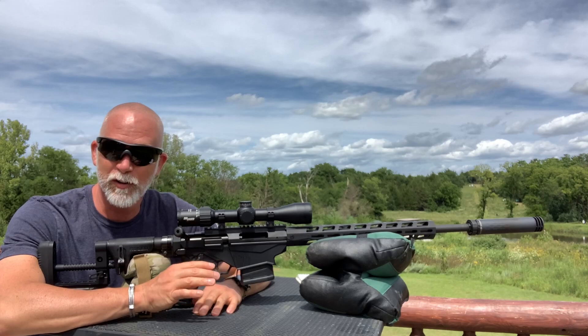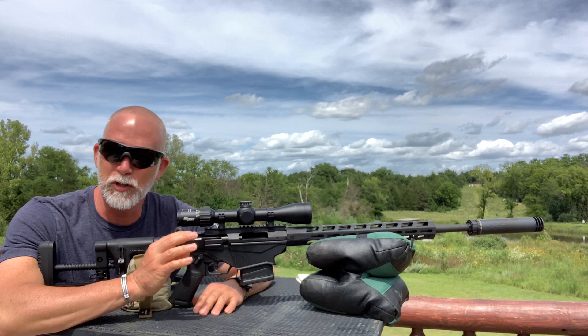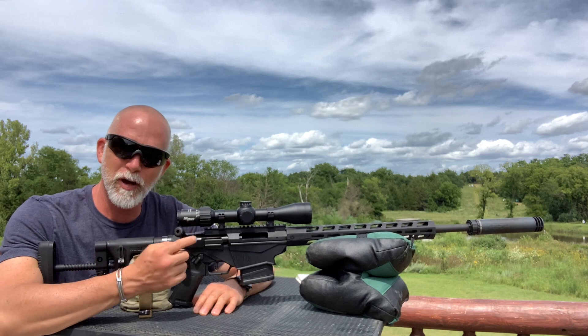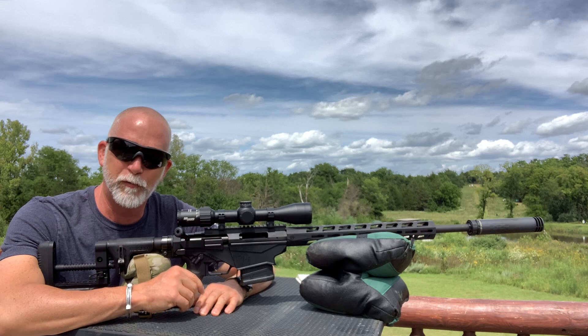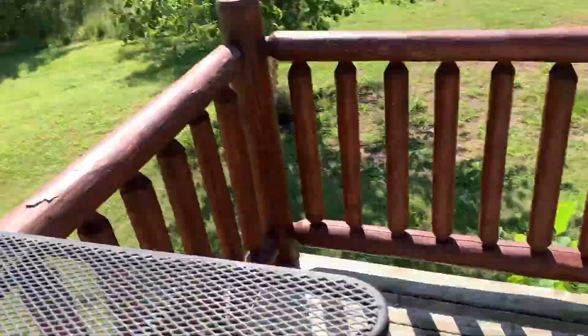That was awesome. Unfortunately, the farthest I've got on my place is 500 yards. But even shooting at 500 yards can be a real problem, especially if I'm zeroing a scope or testing some ammo. I put some paper at 400 and then I shoot, but I can't tell where I'm hitting. Even with a good spotting scope, I still can't see the bullet holes at 400 yards.